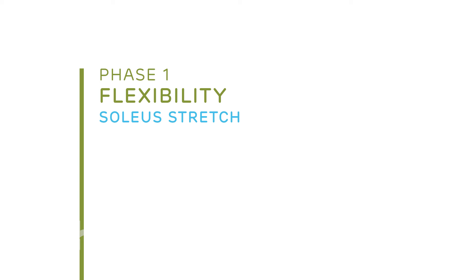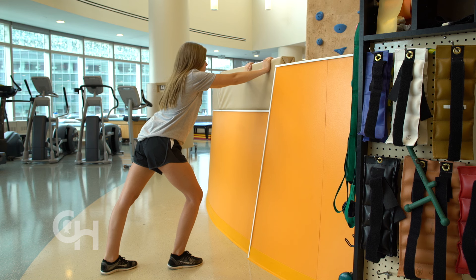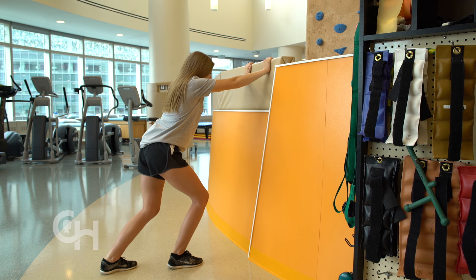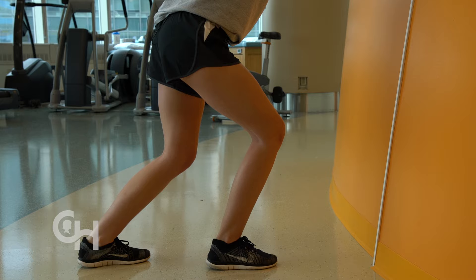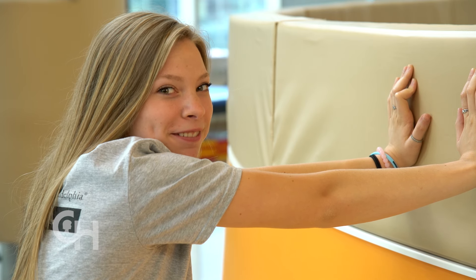The next stretch is a soleus stretch. You stand in the same position as the gastroc stretch. To do this, you need to bend your back knee while keeping your foot flat on the floor and begin to lean forward. I can still feel this stretch through my calf muscle, but more towards my heel. Hold this position for 30 seconds and perform it three times on each side.